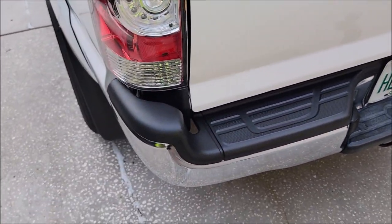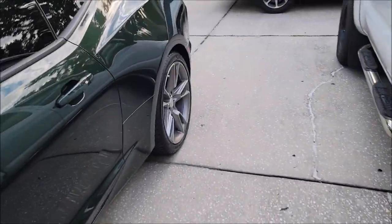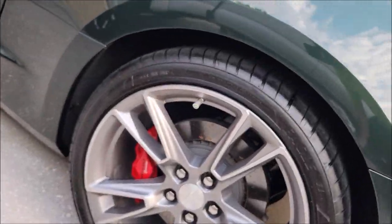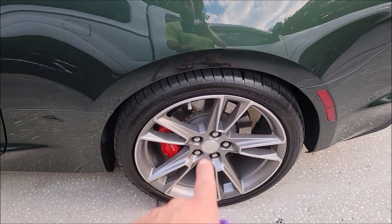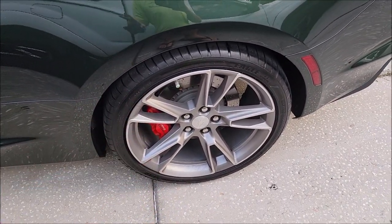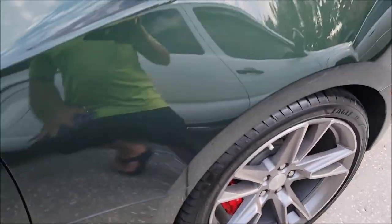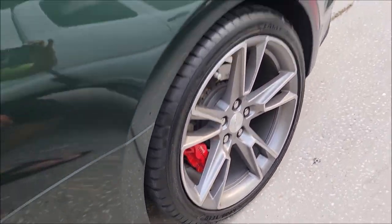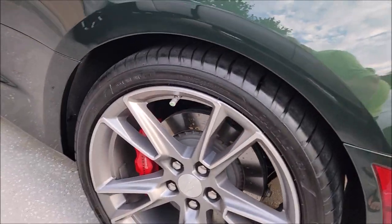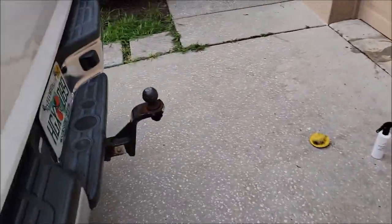I applied this product to that tire right there and I didn't do any prep at all — in fact, I actually applied it to a dirty tire. I've driven for about four days in the rain and you can see how it still looks. So we've got good solid weather resistance.